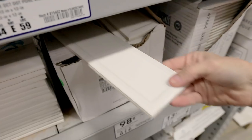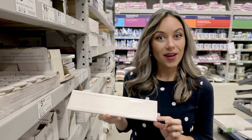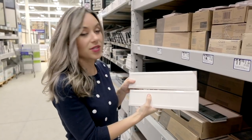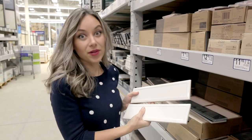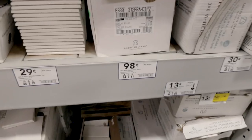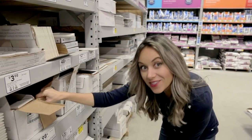These ones are interesting — they're subway tile but there's a beveled outline around the edges that makes them stand out. My thought is to stack them vertically rather than stagger them like traditional subway tile, which will make it feel more modern and completely change the look. And the best part, they're less than a dollar each. We're going to need about 360 of these and it looks like they have enough.